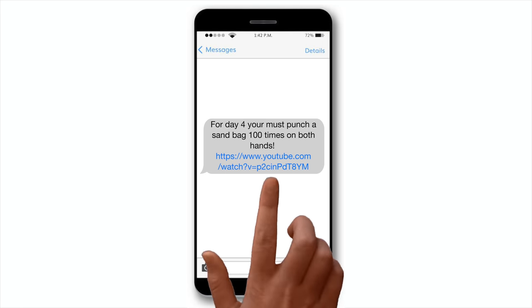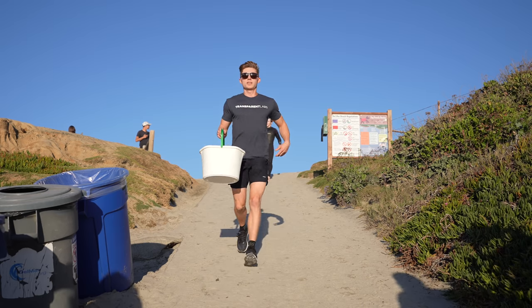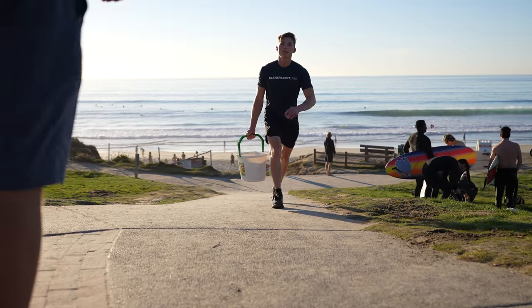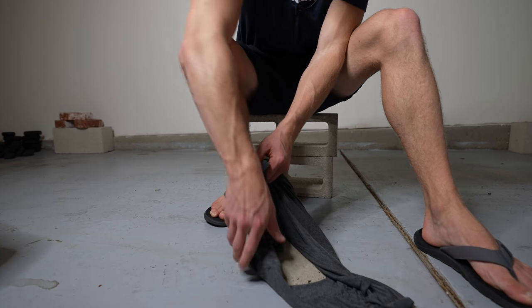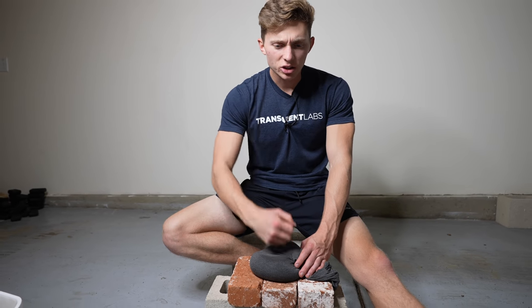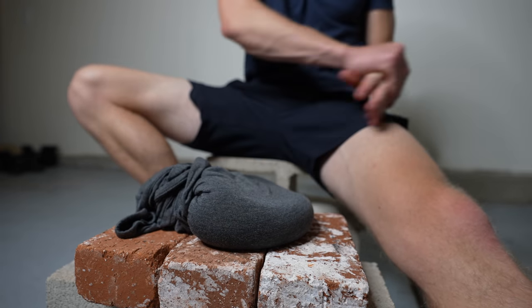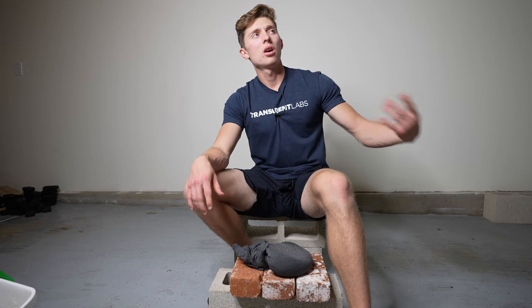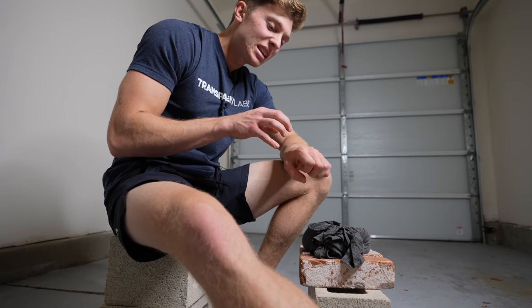Derek texted me my training earlier that day and this time I had to punch a sandbag a hundred times on each hand. I had to make the sandbag myself, so I went over to the beach to acquire the sand and headed back home. To make the sandbag, I simply laid down my shirt, poured some sand in the middle of it, and wrapped it into a ball for me to punch. That actually kind of hurts. The pain from the sandbag was bearable, but the harder you hit it, the denser the sand becomes and the more it hurts. Homemade sandbag — this is no joke. Instead of constantly pausing, I decided to push myself and get all of my reps done at once. 100.